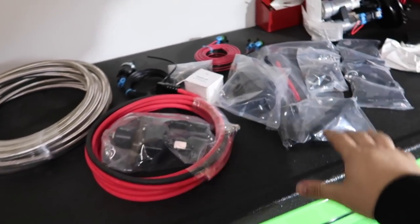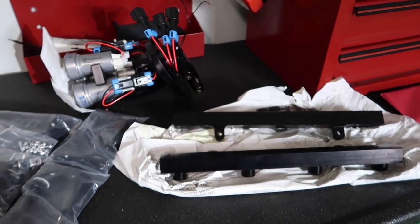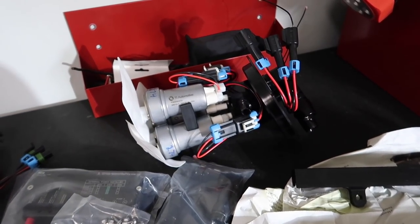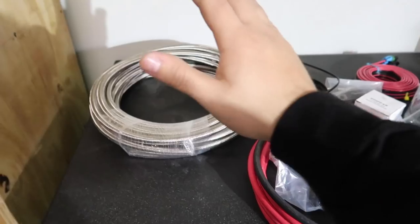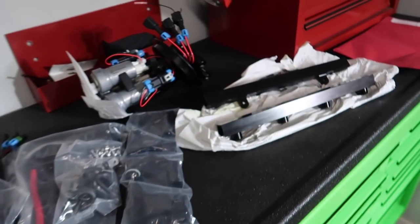So let's check it out. Like you guys saw, we got the fuel system in from VMP - they helped me out with this system, so huge thanks to those guys. We got the VMP billet fuel rails, triple pump system right there. Those are 450 Ti pumps, I believe. We've got all the fittings and our enormous Dash-8 fuel lines right here. This is going to be a lot of fun to get installed.